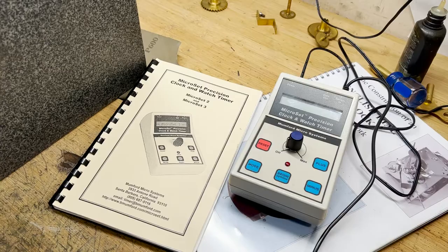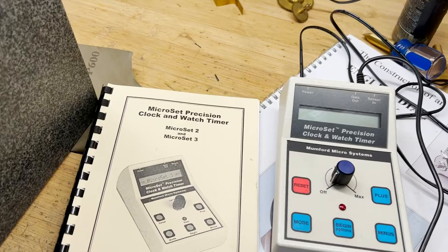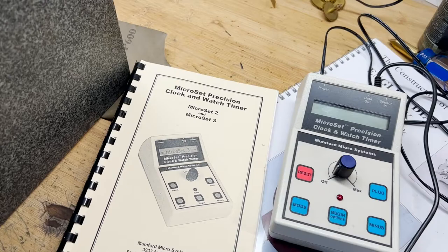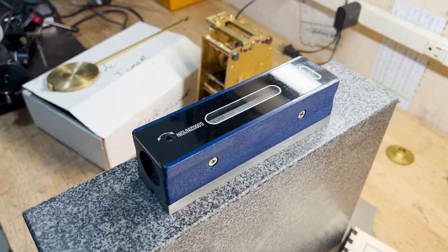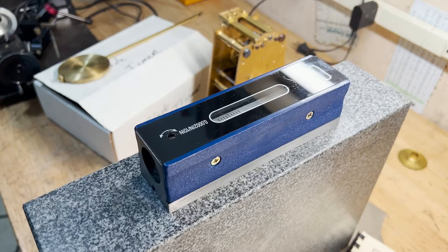So to do this, what I've got here is this Microset precision timer. I'll show you how this works and how it makes this pretty straightforward. The first thing that's important is to level the surface — whatever surface you're going to put this clock on, if you want to set a reference, get it level. That's what I've done with this precision level on this block.